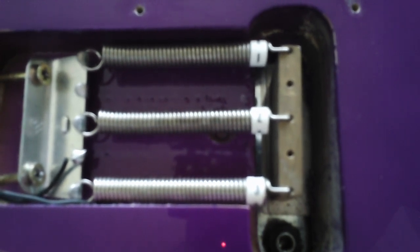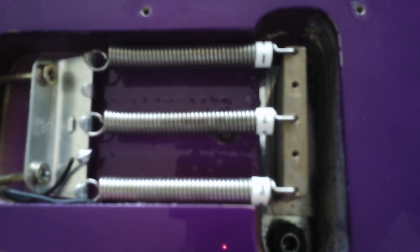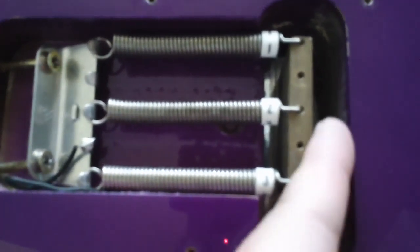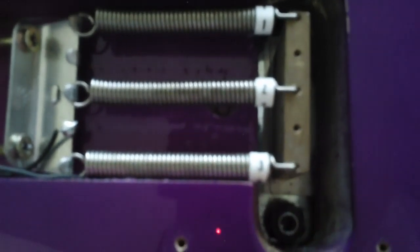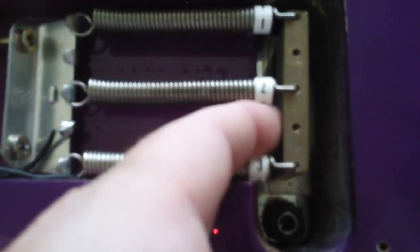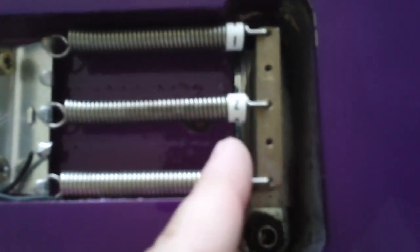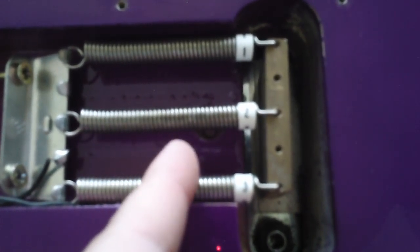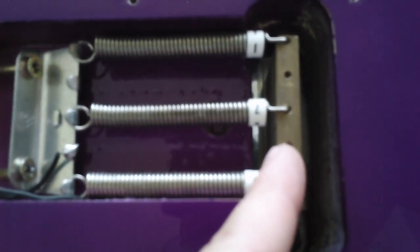The big reason I'm covering this is because when we get into Part 2 and I start doing adjustments — and I discovered this the hard way — when I set the intonation on this guitar initially, I had to find something to jam into the slot here to keep the Floyd Rose from moving. That made it very difficult, because when I loosened the string, the tremolo would shift just a little bit and whatever I had in there would pop out. It was a real hassle.